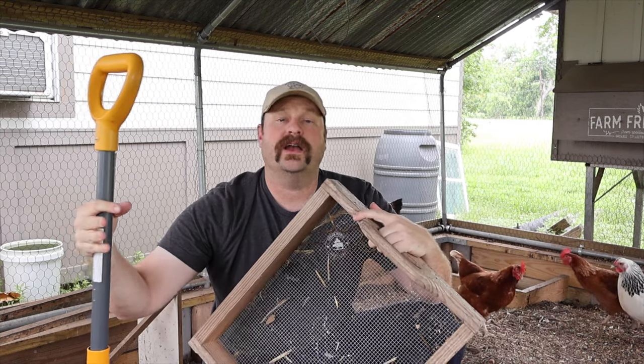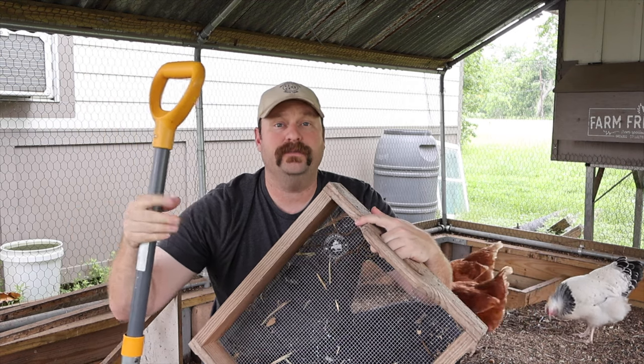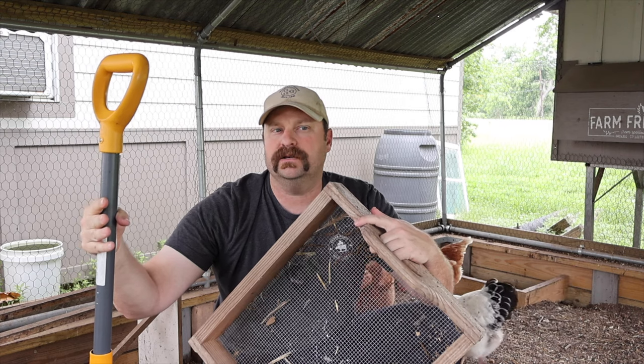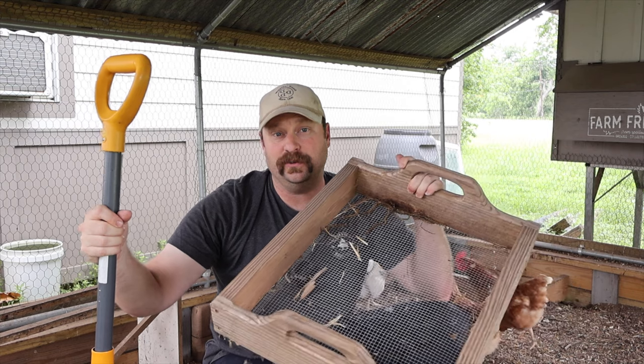I've made the mistake in the past of sifting everything from here before I take it to the compost, and I don't think I'm going to do that anymore because I'm doubling up the effort. So rather than using my sifter like we used to do, I'm just going to shovel this into the wheelbarrow and take it straight over to the compost.